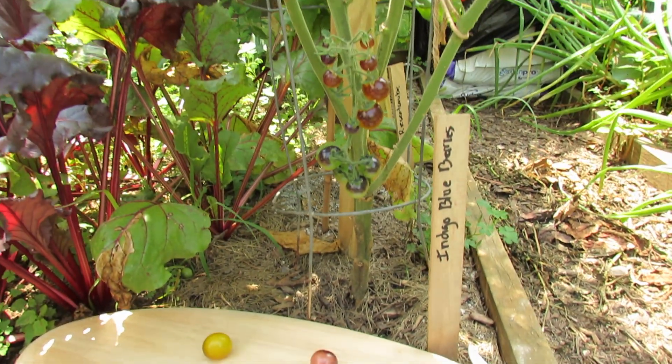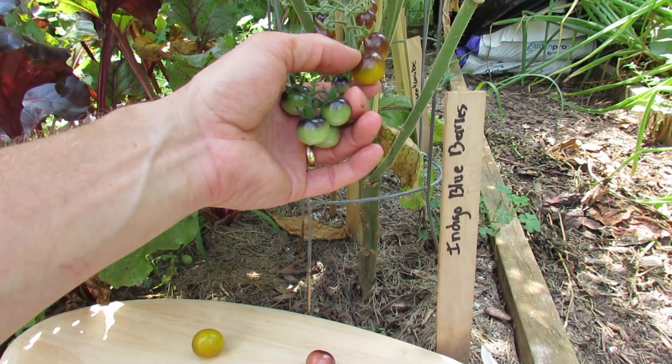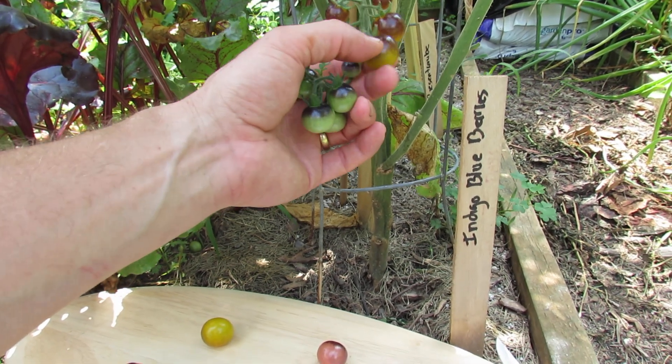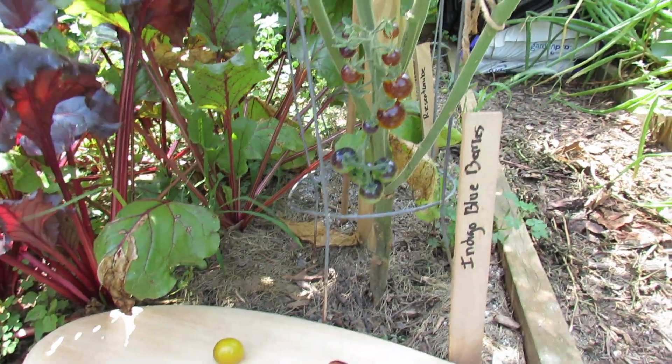It looks like this growing on the vine. You can see some of these are green — they're not ready yet. They will turn yellow, and when you squeeze them they kind of feel rubbery, filled with water, nice and tight. But it gives when you squeeze it — that's when you want to pick these.